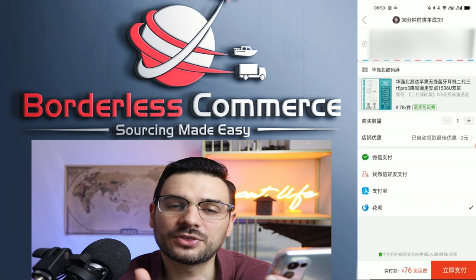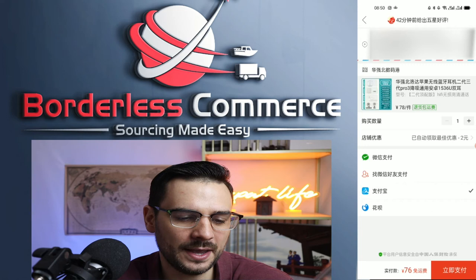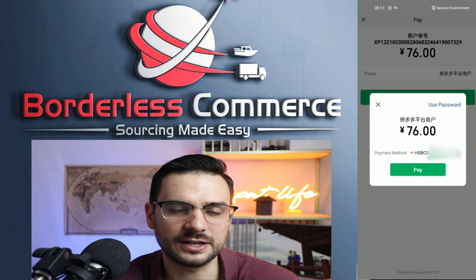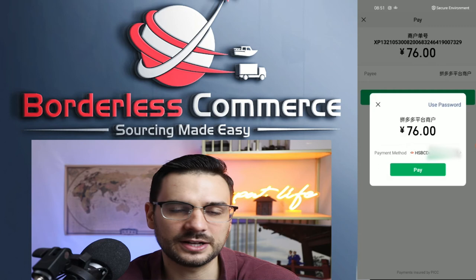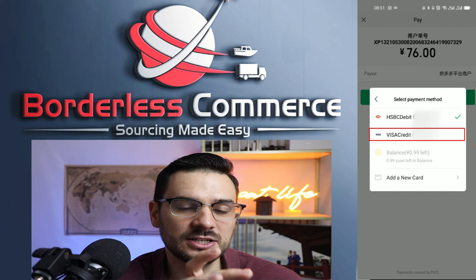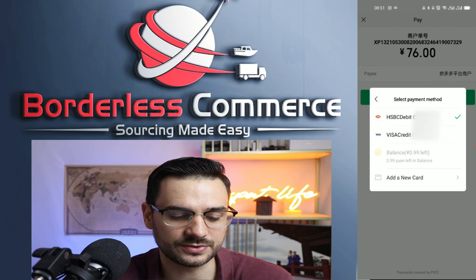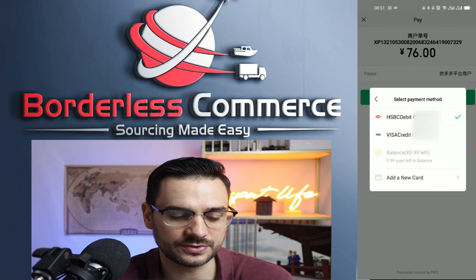If you want to pay with foreign cards, that's totally possible — either with Alipay or WeChat Pay. There's a linked video on how to set up the Alipay Tour Pass so you can link a foreign bank card. If you select WeChat Pay, you'll see different options and can add foreign credit cards. I already have my foreign credit card linked. If it doesn't show up, click add new card and go through the process. I cover this in detail in a separate video on how to use WeChat Pay with a foreign bank card.